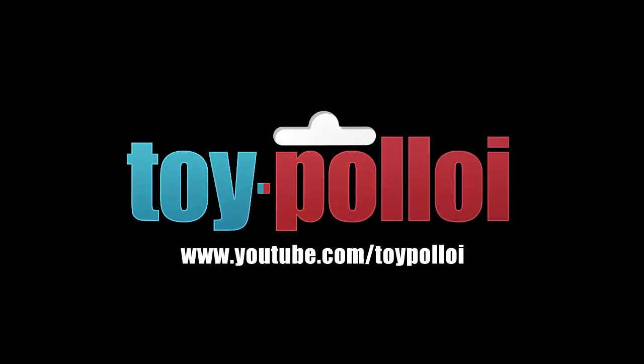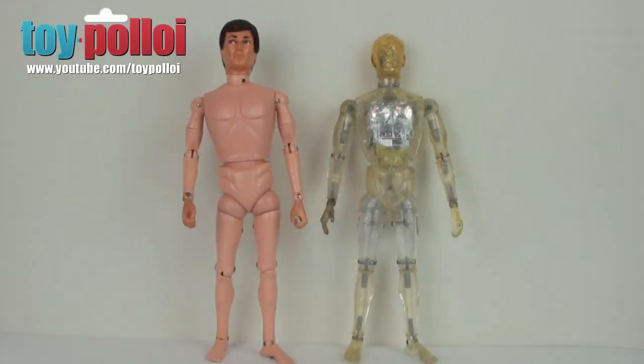Welcome to Toy Polloy. Today we're going to take a look at how to restring the legs on a vintage Henshin Cyborg — the guy on the right, or if you're in America or the UK, you would know him as a Denys Fisher Cyborg or Muton. I recently picked this up on a trip to Tokyo; I did a trade with a good friend of mine and it's the first one I've ever had.